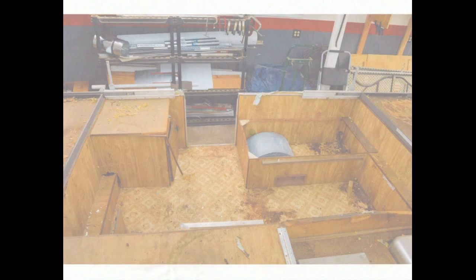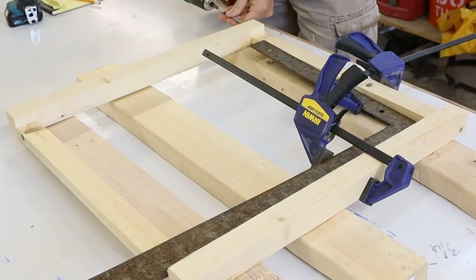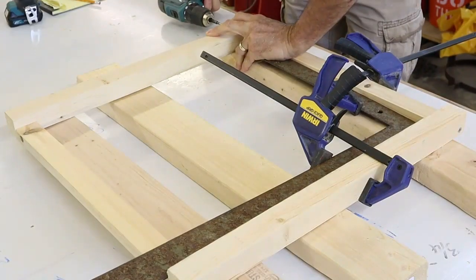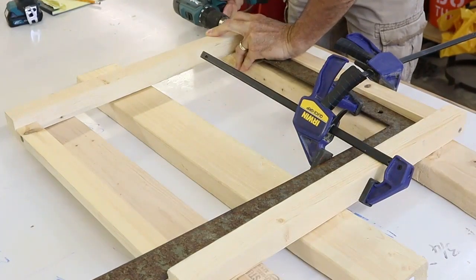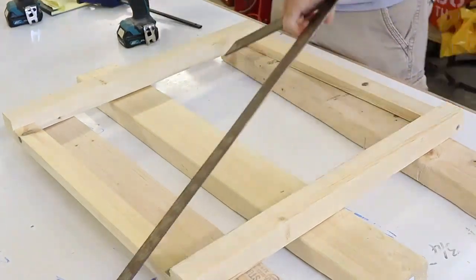One of the major challenges here is that this pop-up is mobile — it's not fixed like a regular house would be. So if you move it you lose level, and then you have to re-establish level in order for everything to be square and level.